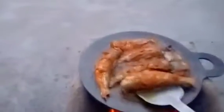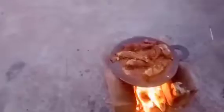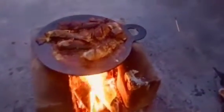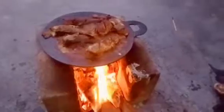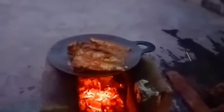I am going to cook it in a little bit. The rice is added in the pan.